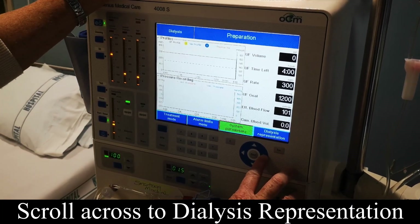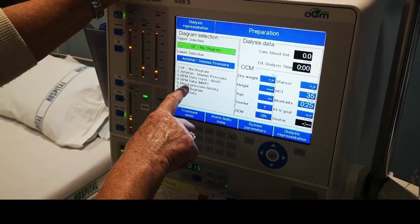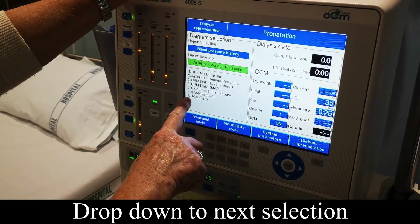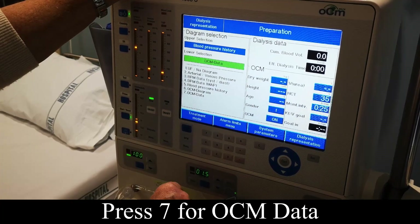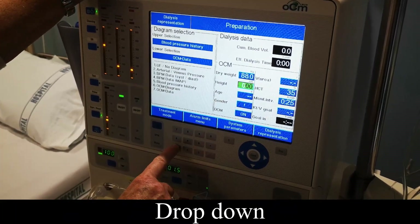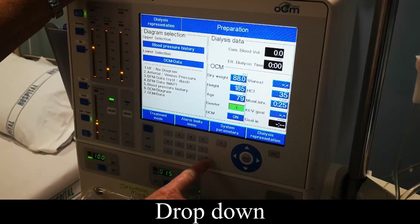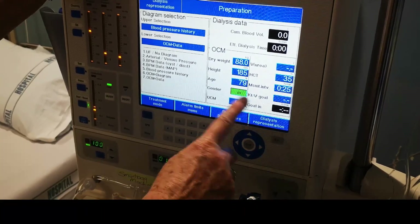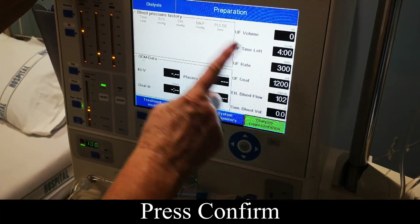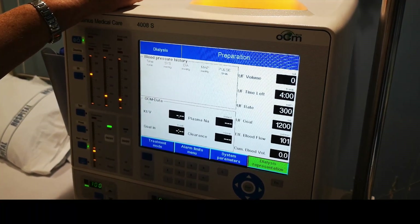Take it across to the dial-safe representation, confirm to get in the window. You've got the setup — we want five for blood pressure history. While it's green, press five, then drop down. We want OCM, which is seven — press seven. This is where you set up your OCM. His dry weight is 88, height is 185, age 79, and it's got female — we want male, because there is a difference. Cut across, and we're aiming for a goal of 1.3. Confirm, and it all comes onto the main screen with your history and your KT/V. That's the data being tracked through the four hours of dialysis.